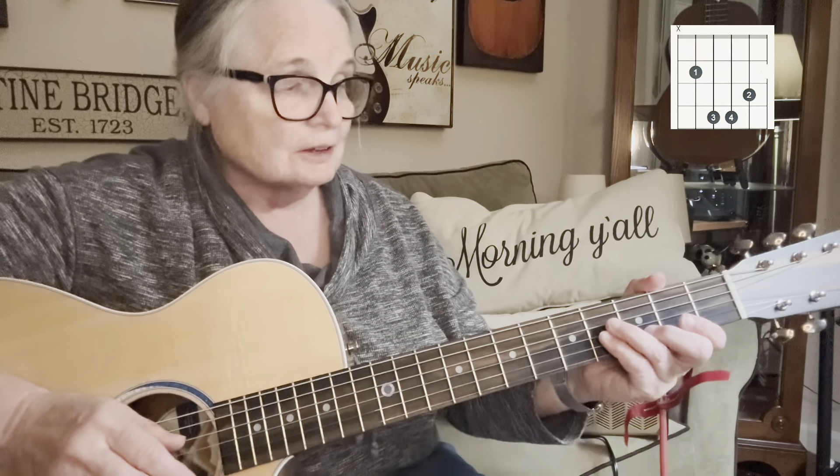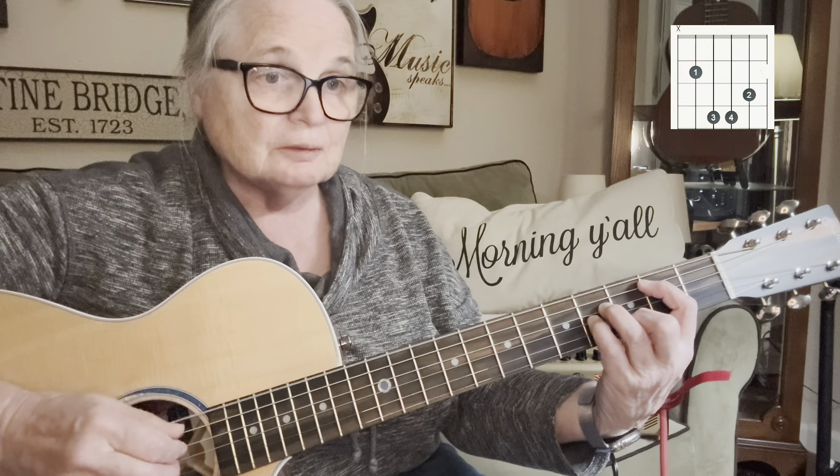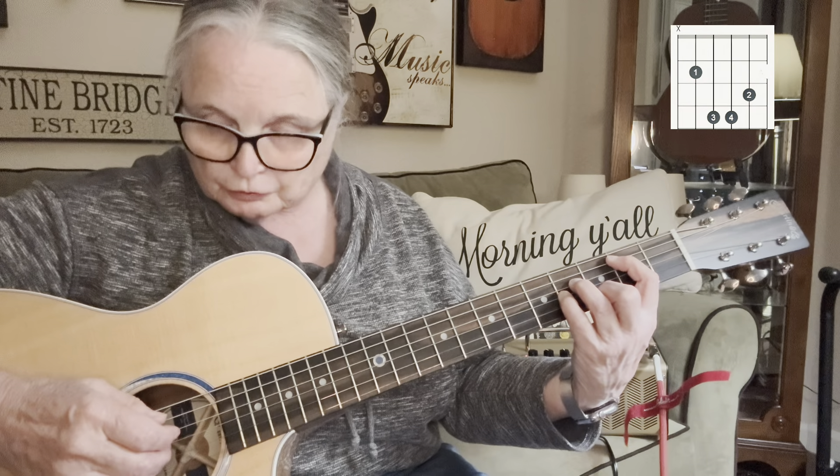So you're going to make that A minor shape with these fingers and pick up the bass note on the second fret, fifth string. Let me place the fingers again: the pointer finger goes on the second fret, fifth string. The middle finger goes on the second string, third fret. The ring finger goes on the fourth string, fourth fret. And on the third string, fourth fret, put your pinky finger. You do not play the low E. You can play the high E, but generally I just take my thumb and pick up the low note. Your pointer finger plays the fourth string, your middle finger plays the third string, and your ring finger plays the second string. So you're going to play them all together, and your thumb takes care of the fifth string.